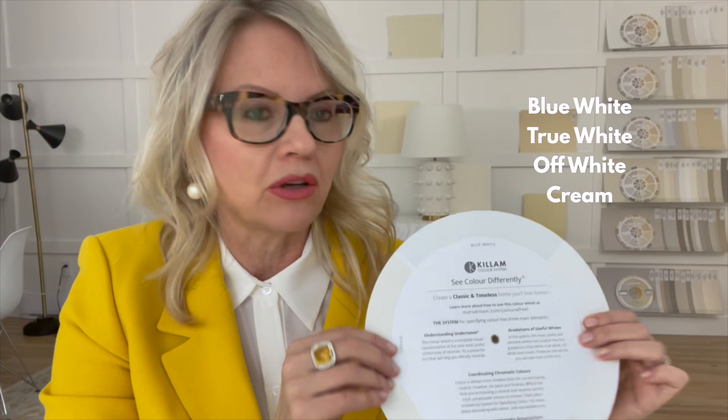The usefulness of my wheel does not end at the front. Turn it around to the back and you'll see the four most useful whites. There are hundreds and seemingly thousands of whites, but I found very early on that the most useful whites fall into blue whites, true whites, off whites, and cream. So you can place this down to see where you are — am I an off-white? Am I in cream? And then you can make better decisions once you know that about white.